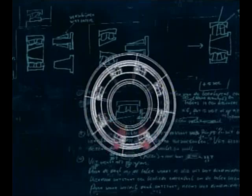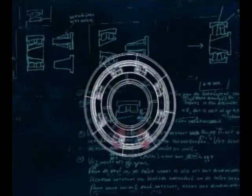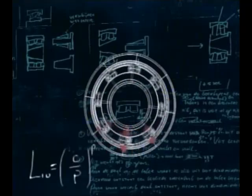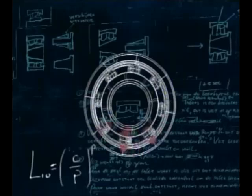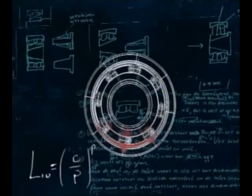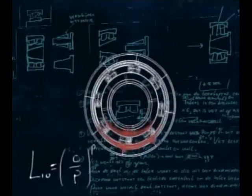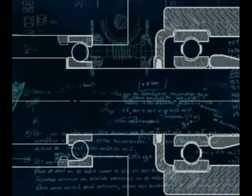Rolling bearings are subject to enormous cyclic stresses as the rolling elements pass through the load zone. The L10 life is based on 10% of the bearings showing some form of fatigue after carrying the catalogue dynamic load C for one million revolutions. The remaining 90% can average five times this basic life. Bearing arrangements usually require two bearings to adequately support the shaft axially and radially.